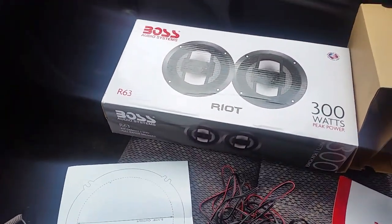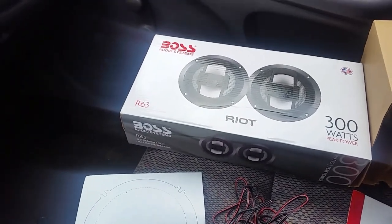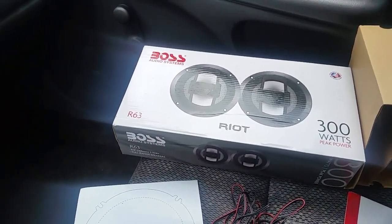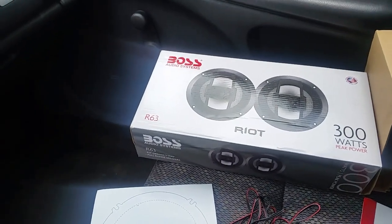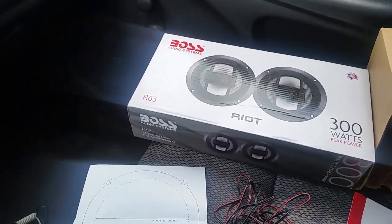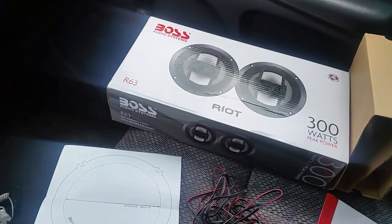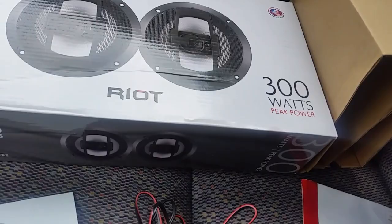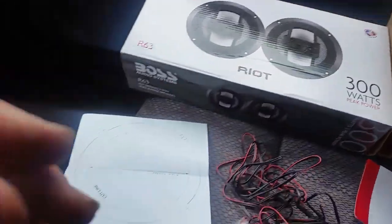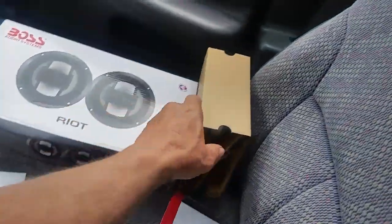This review today is on some aftermarket speakers I bought to replace my Dodge Neon speakers, which none of them worked. These are called the Boss Audio System Riot speakers — six and a half inch speakers — and they say on the box they will hold about 300 watts. So far I've been pretty impressed.